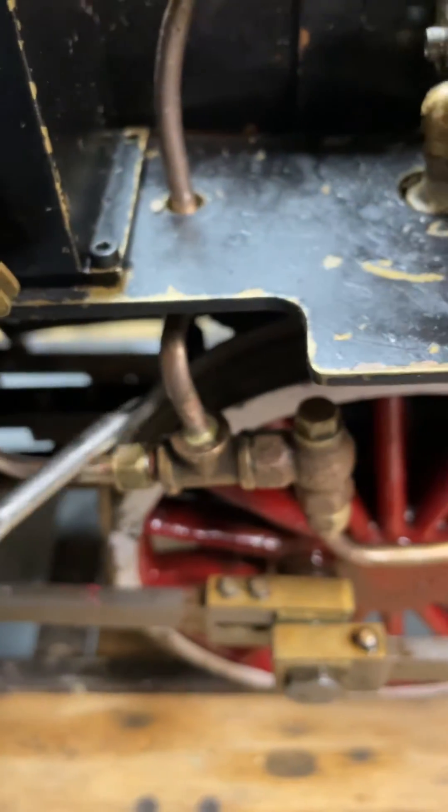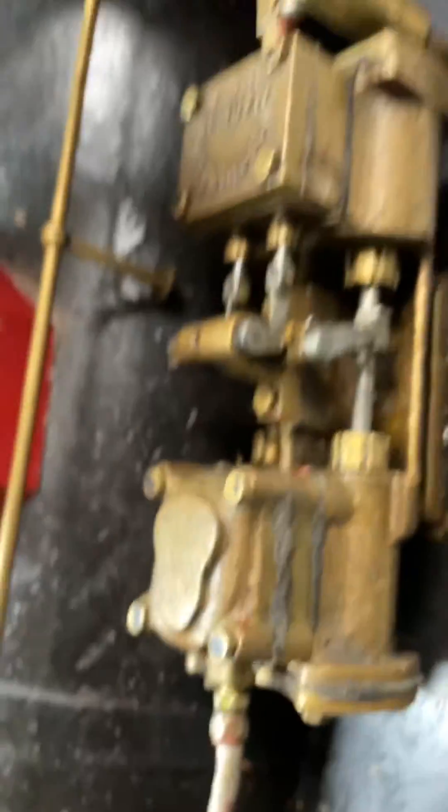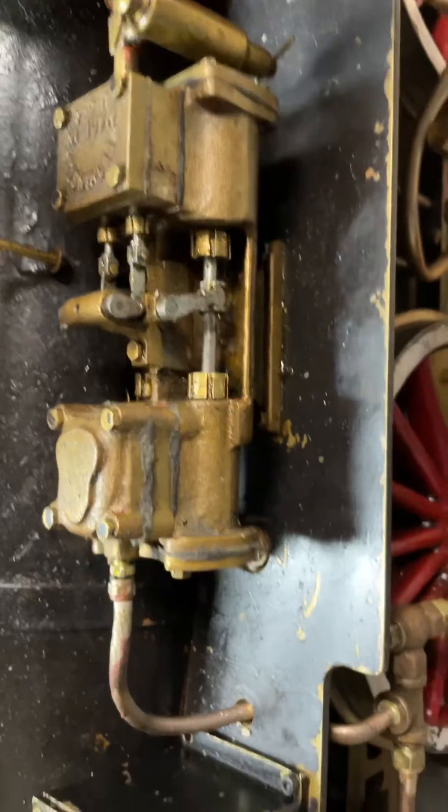Anyway, so I did that. Then I added a second check valve here because I wanted to be able to add — since I have this little motor thing, I wanted it to be able to work. So we can do that now. All that's operating correctly, which is good. Works no problem.